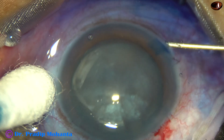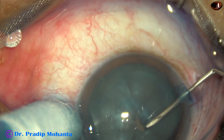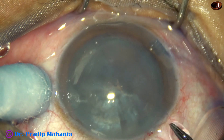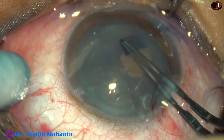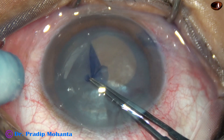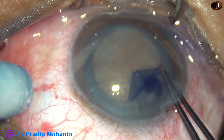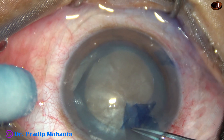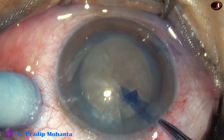Now the anterior capsule is incised with a 26-gauge needle. A capsular tag is raised. We can see in this case there is no leakage of any fluid after making an incision on the anterior capsule, confirming this is not an intumescent cataract. I am doing the rhexis in one go, planning a large capsulorhexis since the nucleus appears quite hard.